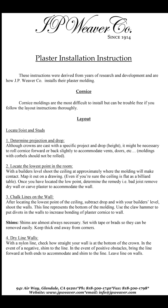Good day and thank you for tuning in to JP Weaver's guide to installing plaster crown. In this video, we'll give you an in-depth look at installing JP Weaver's line of signature plaster crown moldings. So sit back, grab an ice cold refreshment, and enjoy this step-by-step tutorial.